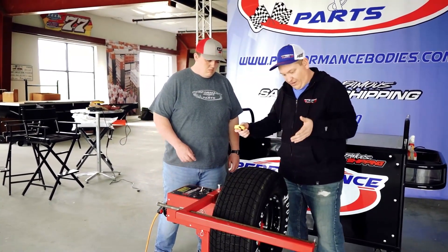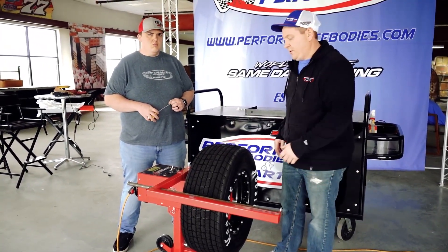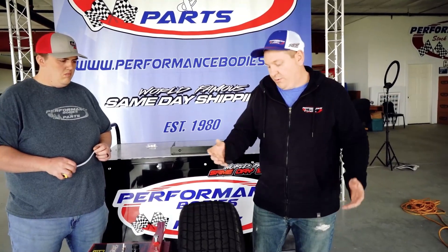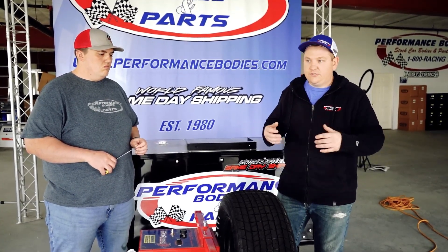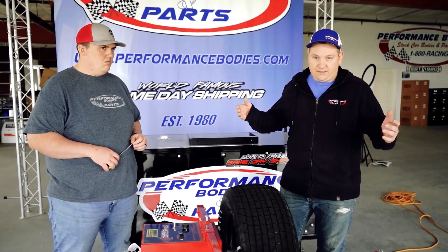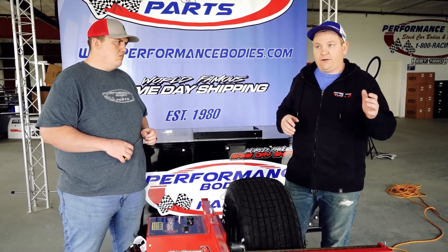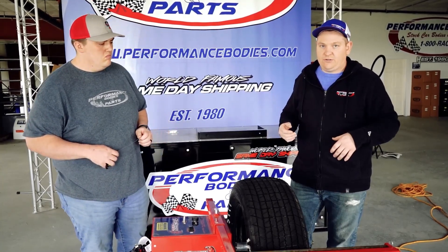PSI-wise, if you're running Hoosier G60s, there are two different mold sizes. If you run one size to get the least amount of stagger, we recommend the same PSI all the way around — if you run between 10 and 14 PSI, maybe split it at 12 for all tires and just be consistent. But if you use the smaller mold for more stagger combined with a bigger mold, then we recommend measuring at the PSI you actually run at — left side at 10, right side tires at 14.